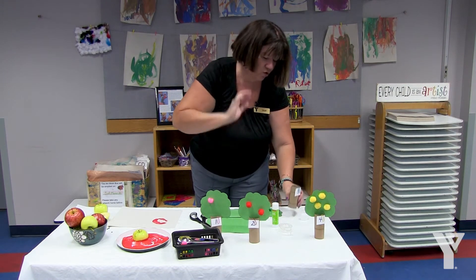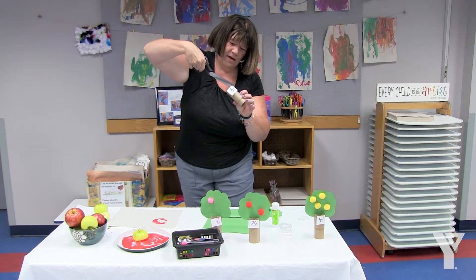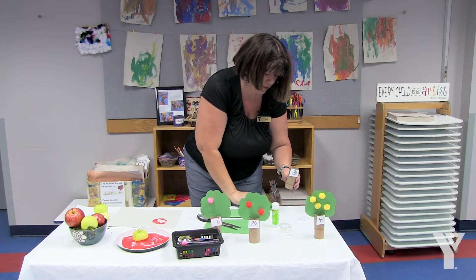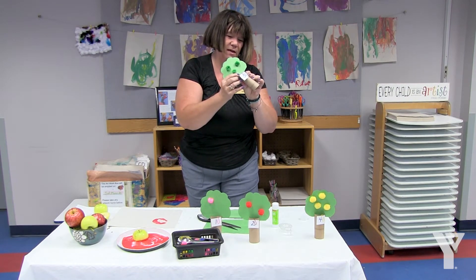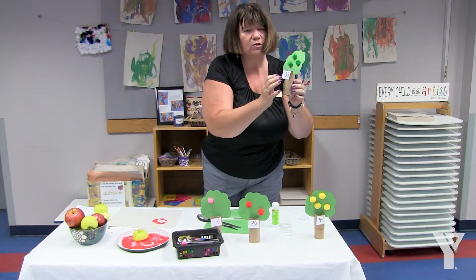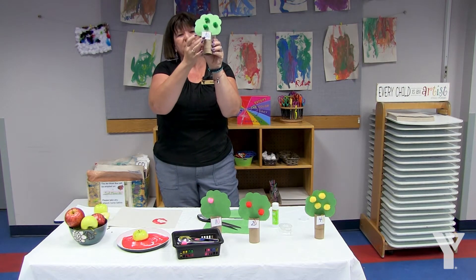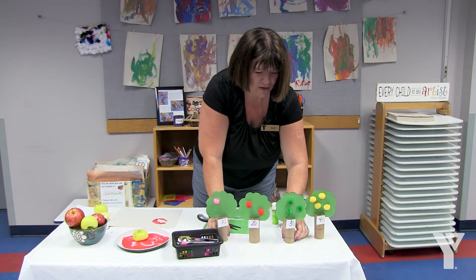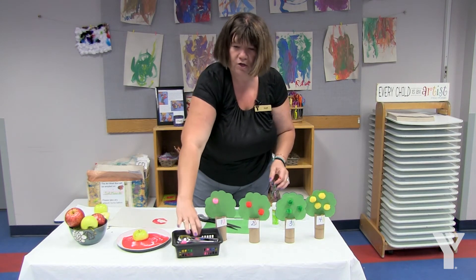Now you're going to take your paper roll and cut some slits on one side — they don't have to be too far down. Then take your tree top and fit it into these slits, and now this bottom part has become your tree trunk. To extend the learning, I've put some numbers on white paper and attached them to the tree trunk, so now you have your math and color sorting activity: one, two, three, and four.